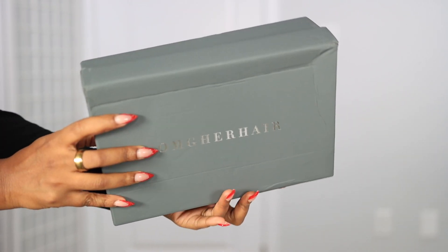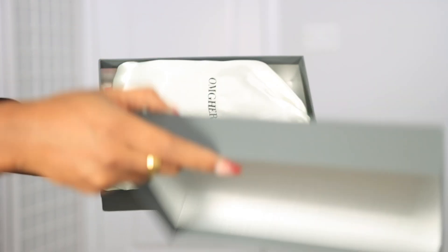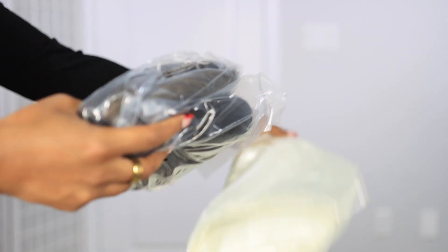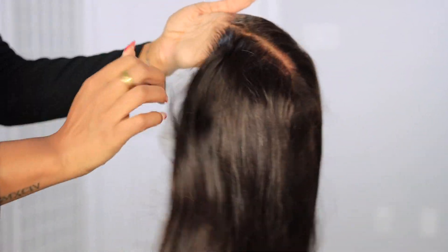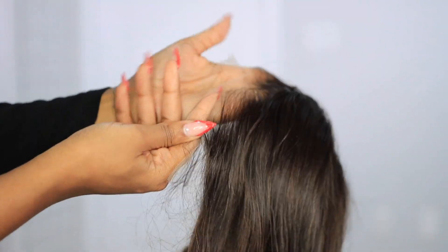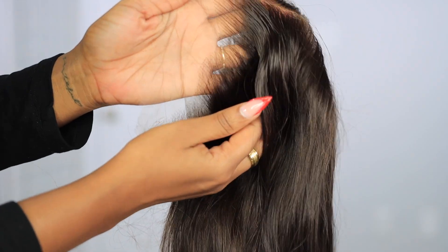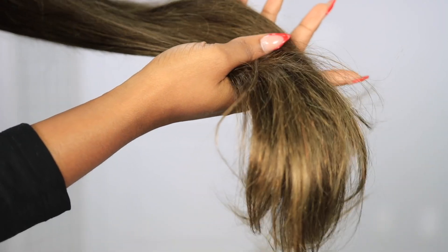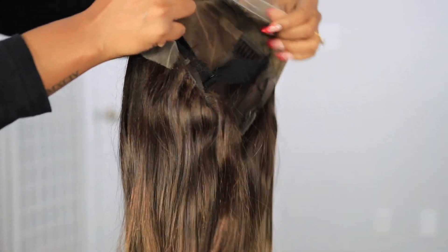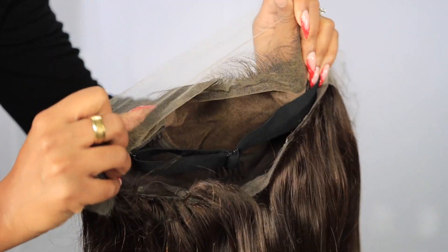Welcome, beautiful people, welcome back to my channel — I am Chef V. If you're new to this channel, welcome! Make sure you are subscribed down below. So for today's video we're about to install this wig from OMG Her Hair. This is what the wig is looking like straight out of the package — this is their ombre wig, silky straight, and I got this in 20 inches, 180 density. The color of this ombre is quite unique, giving more like an ash type of blonde.